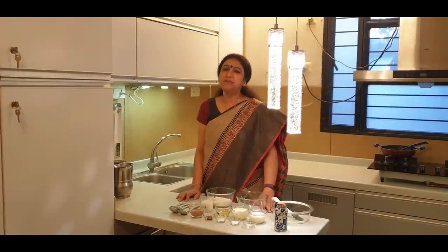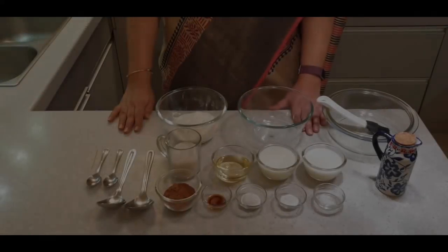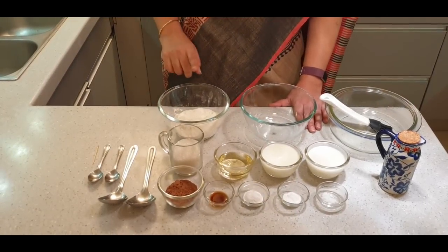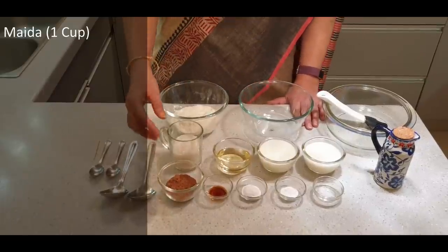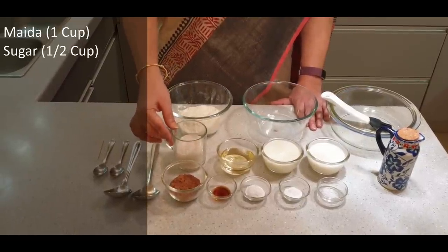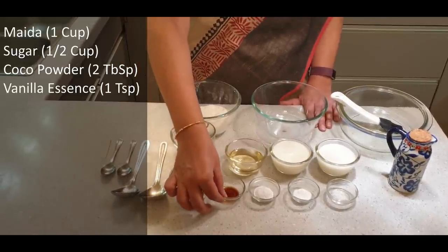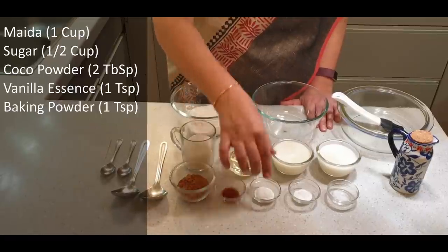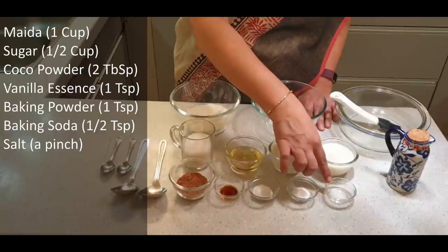I will tell you what you need to make this spider web cake. First of all, we need 1 cup of all-purpose flour, 1 cup of sugar, 2 tablespoons of cocoa powder, 1 teaspoon of vanilla essence, 1 teaspoon of baking powder, half a teaspoon of baking soda, and a pinch of salt.